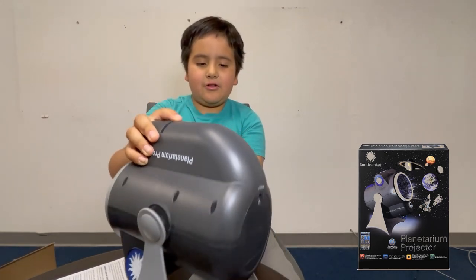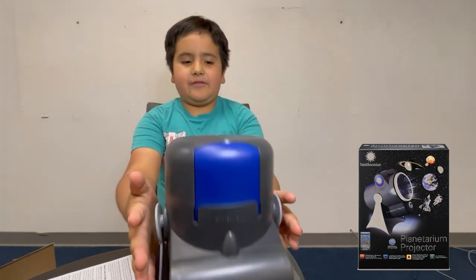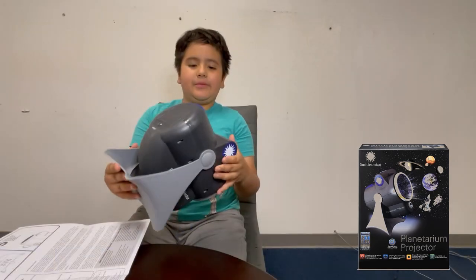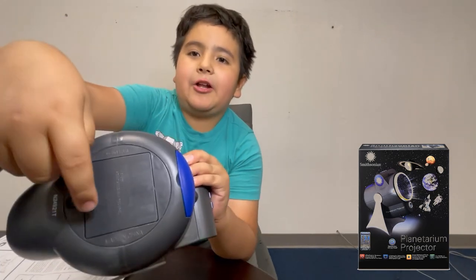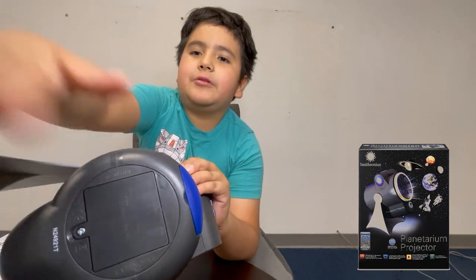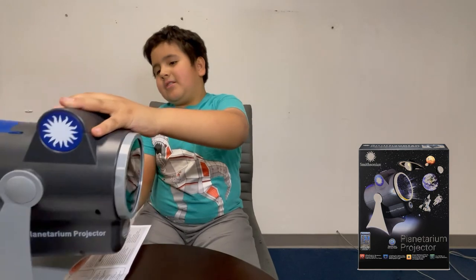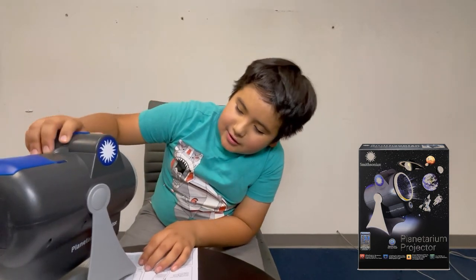You need three double-A batteries. You have to unscrew that and put the three double-A batteries in here. I already put the batteries in, so we're ready to go.